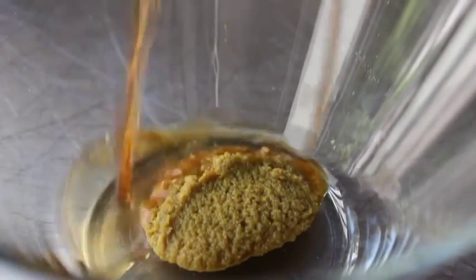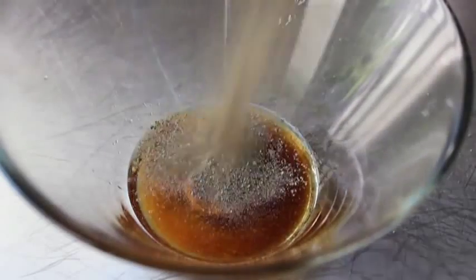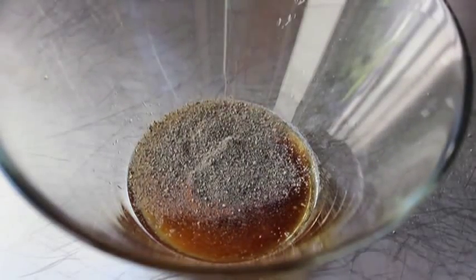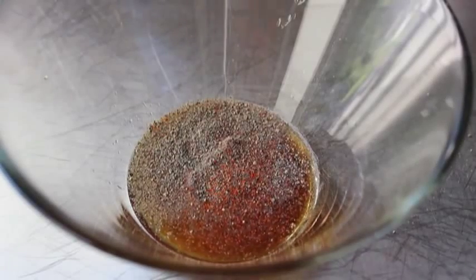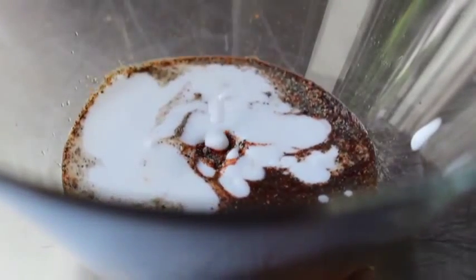I'll just use the jar — it totally works. To that green curry paste I'm going to add a little bit of fish sauce, a splash of rice vinegar, some freshly ground black pepper, some cayenne pepper, and then a couple spoons of coconut milk, which I'm totally fascinated with lately — it's like my current favorite ingredient. So a couple spoons of coconut milk, and let's go ahead and mix that up.